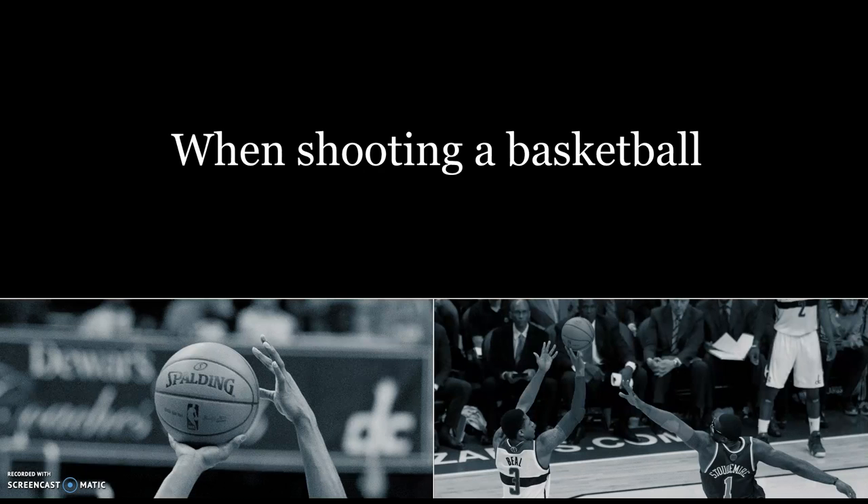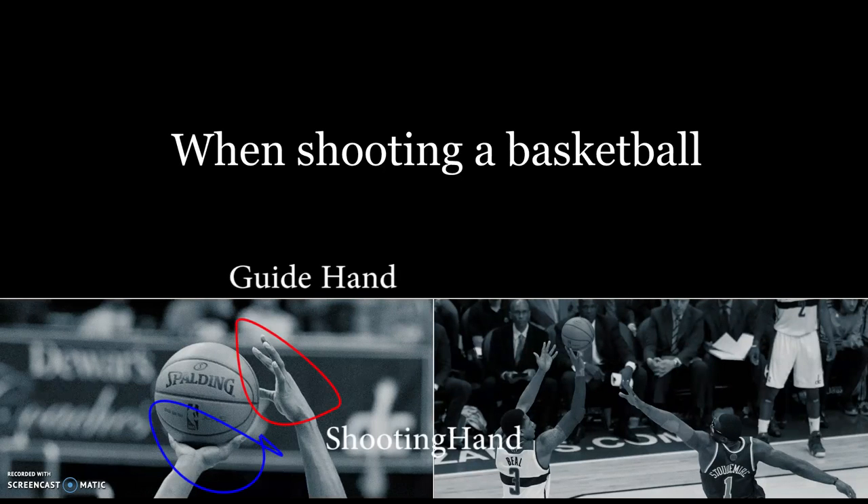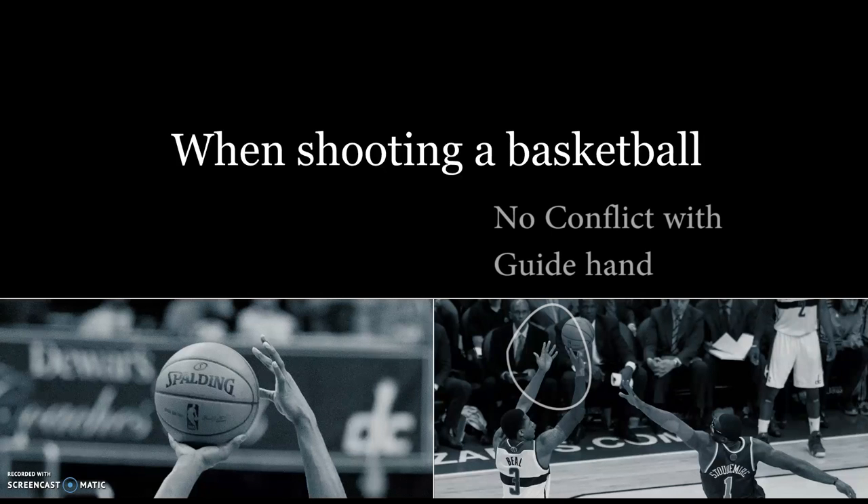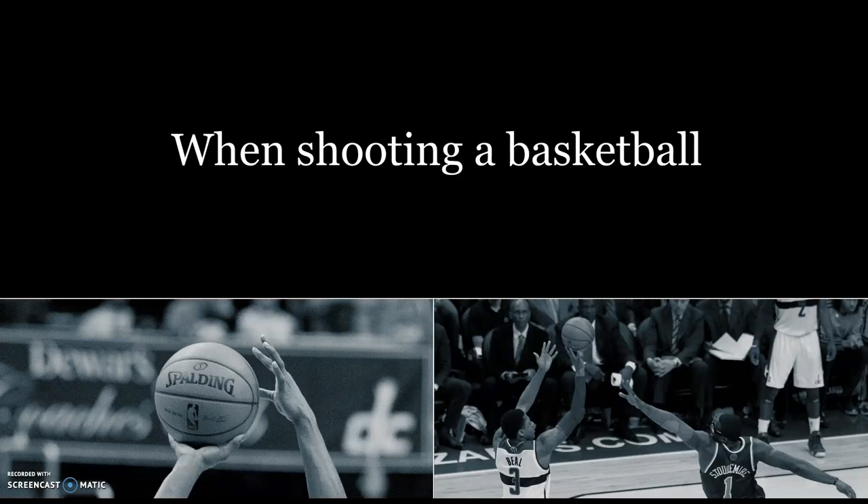When you're shooting basketball properly, keep your shooting hand directly on your ball with your guide hand on the side. Have the ball on your hand but not resting on the palm, because that can throw your shot off. When you are shooting basketball, make sure that your guide hand does not conflict with your shooting hand, as that can also throw your shot off.